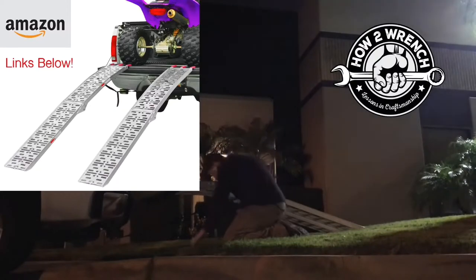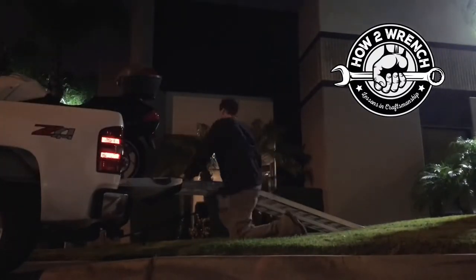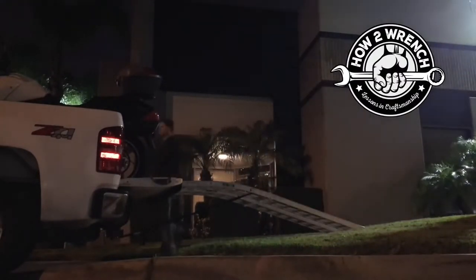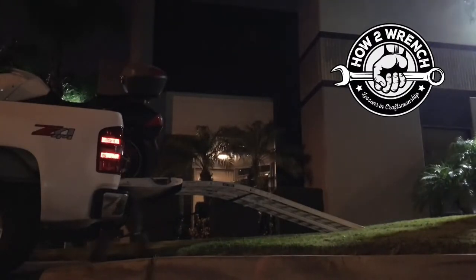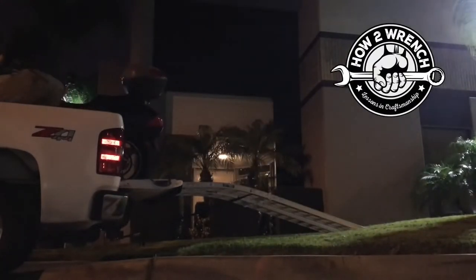I'm going to put a link in the description below for a ramp that's even better than this. These were the cheapies from Harbor Freight, and I honestly don't care for those in this application. They're great for ATVs, but in this situation where you want to walk down, they've got too big a gap or holes in between. You can kind of see I look cumbersome as I'm coming down because I'm being really cautious not to drop my foot through one of those holes. But I'll go ahead and just walk it down — easy peasy and no problems.